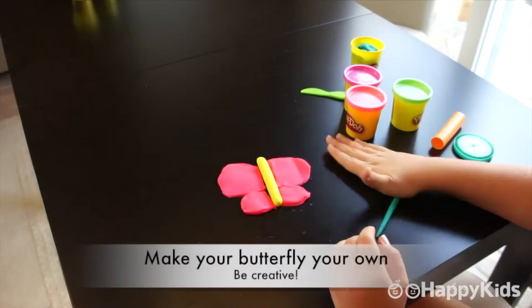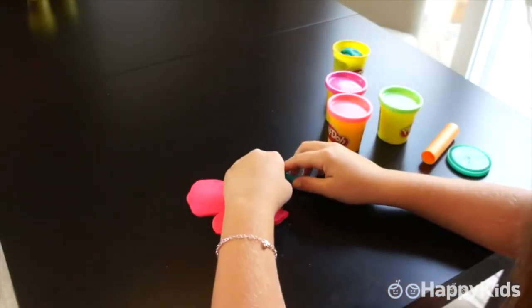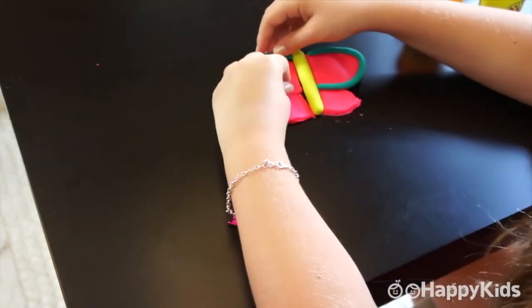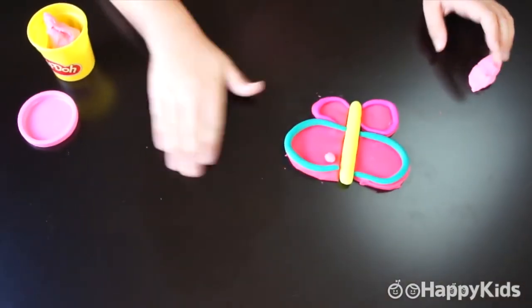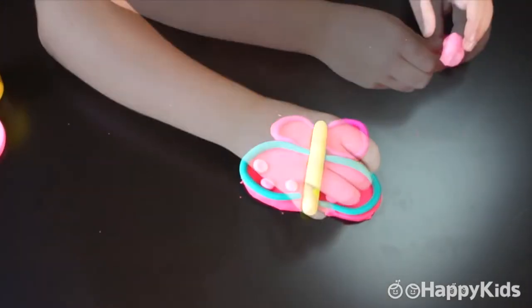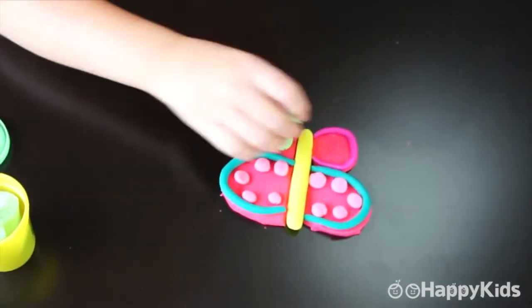But remember, you can do yours however you'd like. On to the face and the antennas.